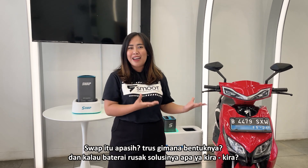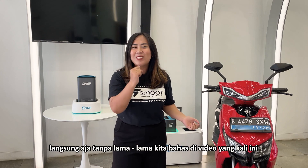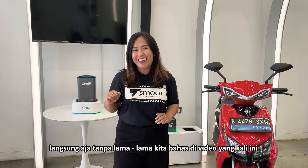Swap itu apa sih? Terus gimana bentuknya? Dan kalau baterai rusak, solusinya apa ya kira-kira? Langsung aja tanpa lama-lama kita bahas di video yang kali ini.